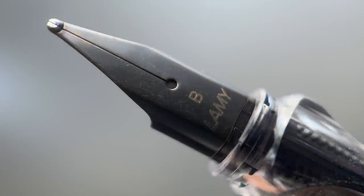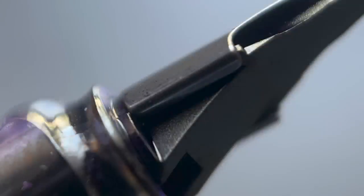The cap easily snaps off, and underneath we have the distinctive Lamy nib in black. Lamy does make their own nib — they are a bit on the smaller side, somewhere between a traditional number 4 and 5 size nib. It has a unique design where the shoulders of the nib are folded over, and that's how the nib holds on to the feed. This pen is available from Goulet in extra fine, fine, medium, or broad.